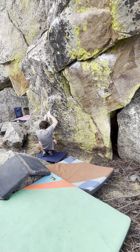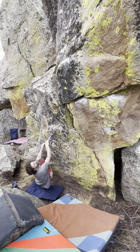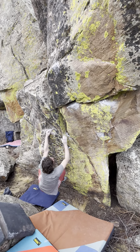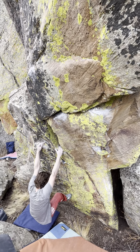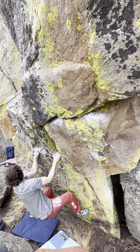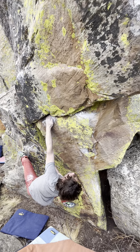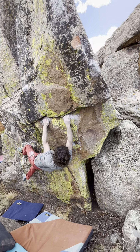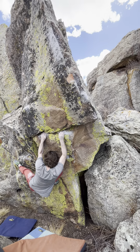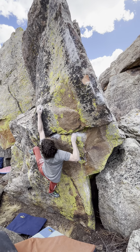Yeah dude, I was thinking about that, so it's just like do a pull-up. Nice, yep, it's good — perfect, the crimp is really good that you're going up to. It's very very good, yep.